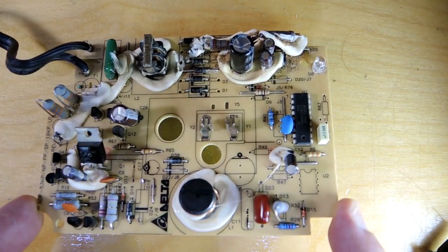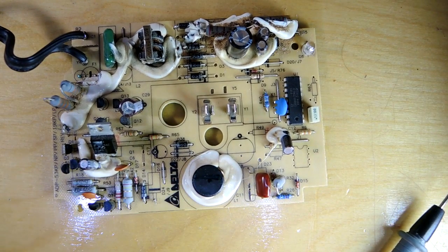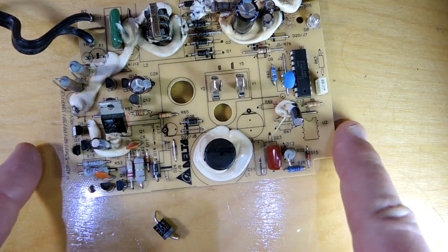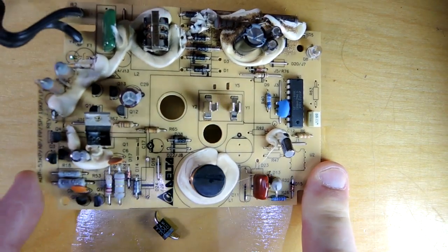Coming back to the assembly, let's take a look at the other problems. There was a diode here that had shorted — it's a complete dead short. The MOSFET here is the same thing. Whatever happened to this assembly, it's probably been pretty dramatic and this thing is probably beyond economic repair.